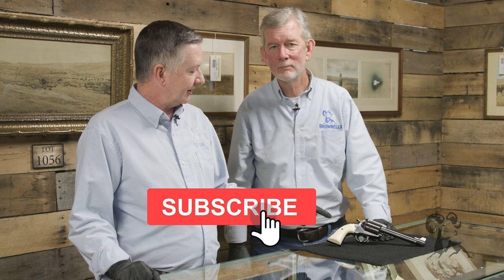Hi, I'm Keith Ford and here again with Steve Ostrom at Rock Island Auctions. Steve, I believe this is a Linebaugh, isn't it? This is a 500 Linebaugh built by John Linebaugh of Cody, Wyoming.